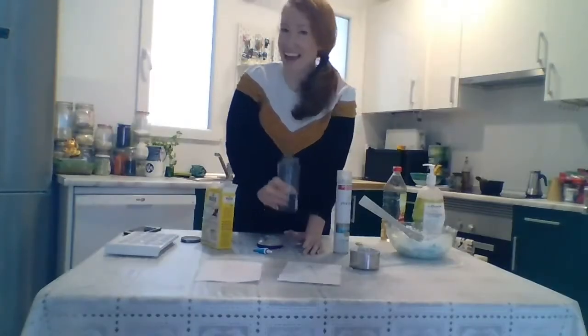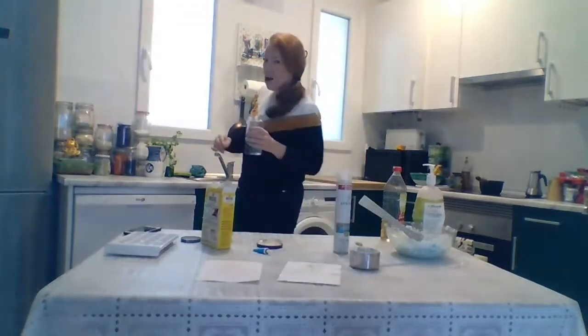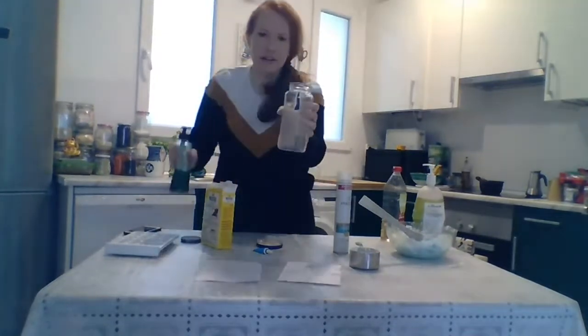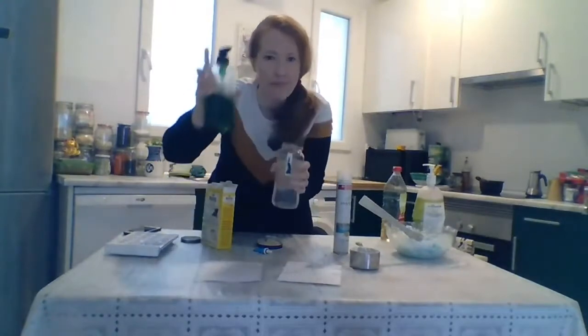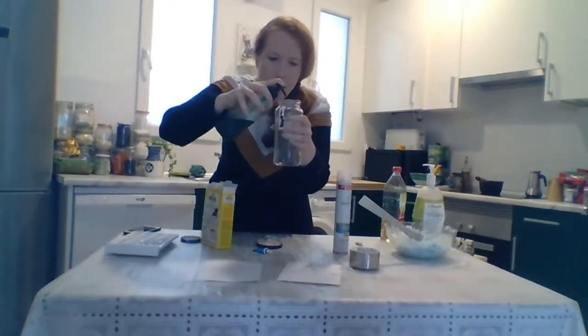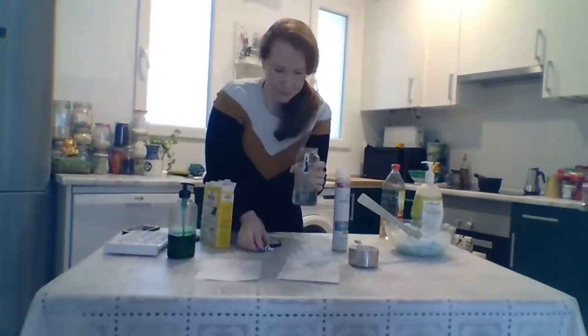Let's make a tornado. I need more water and a little bit of soap. A little bit of soap.